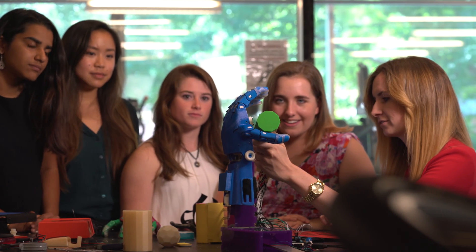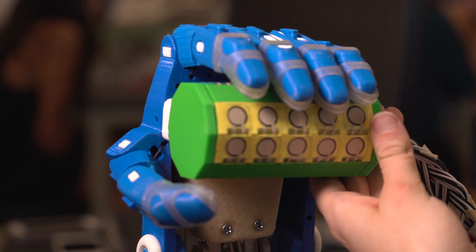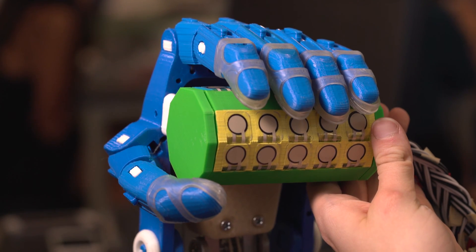We're Carpel Diem. We are a team of two mechanical engineers, two bioengineers, and an electrical engineer. What we're working on is creating a force testing device, or suite of different devices, in order to test 3D printed prosthetic hands.